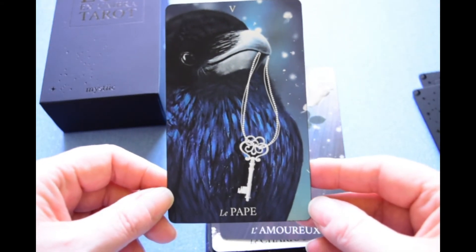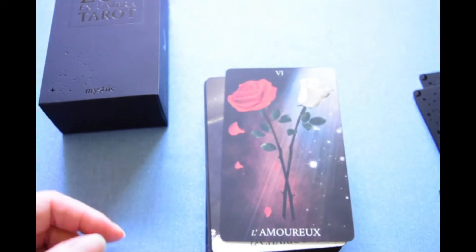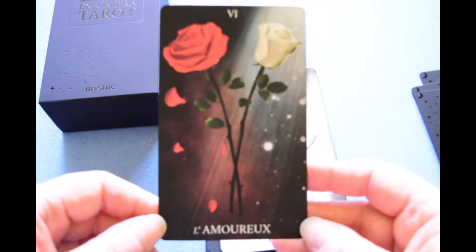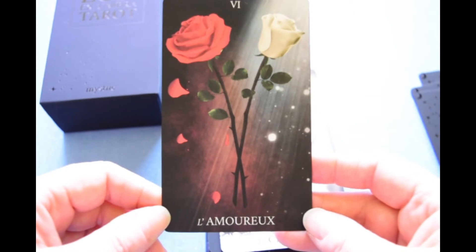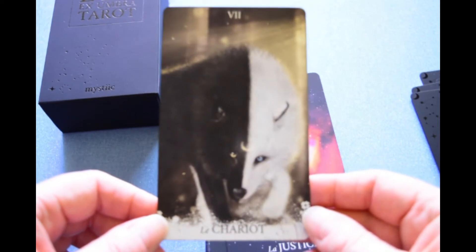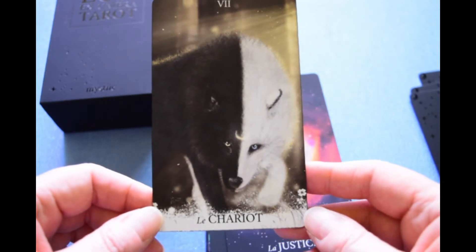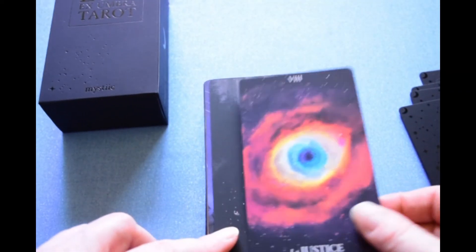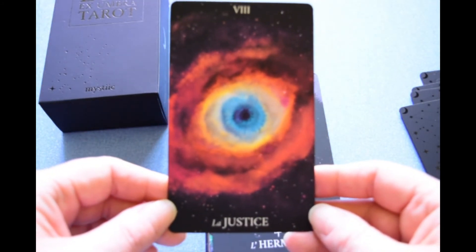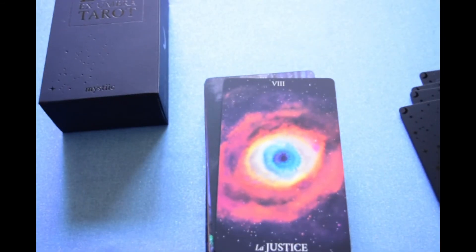This is the postcard — the Hierophant. The Lovers. La Moreau. Le Chariot — that's very different, very interesting. Justice. I think that is the Cat's Eye Nebula. Justice is number eight, so they're going like the Marseille ordering.